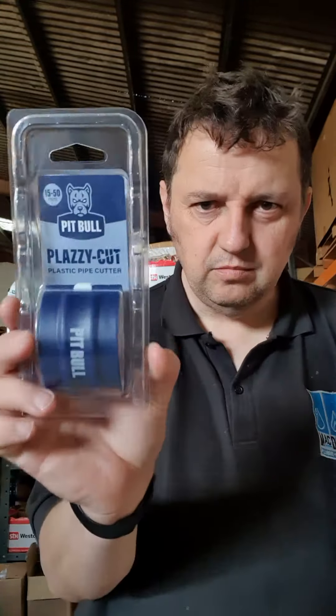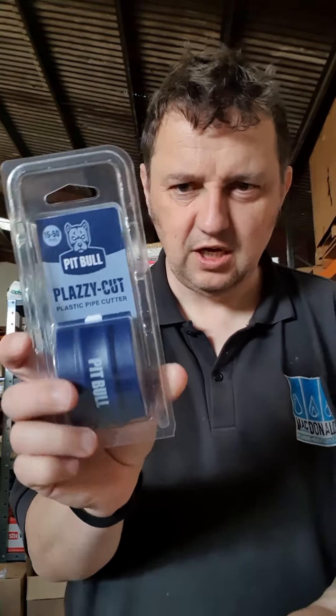Good morning plumbers, it's Paul from mcdonaldplumsupplies.com. Today I want to talk about two products that we've bundled up together. First up, the PB Plaz — the Plaz cut.